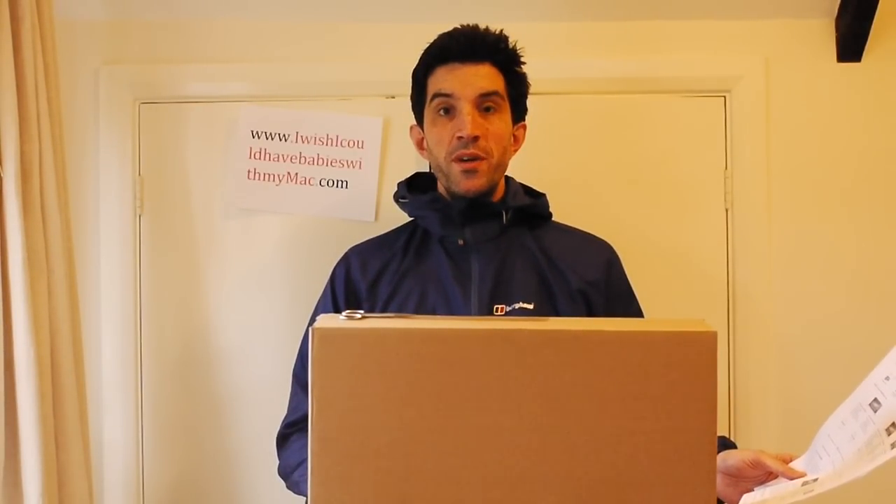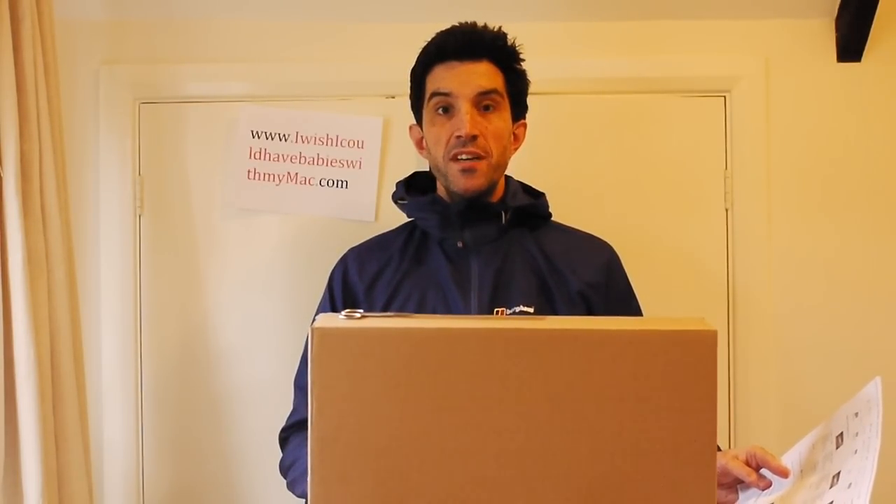Hi, I'm Matt, blogger with iwishicouldehavebabieswithmymac.com, and you join me in my anorak in the attic where we're going to unbox a brand new MacBook Pro 13.3 inch.